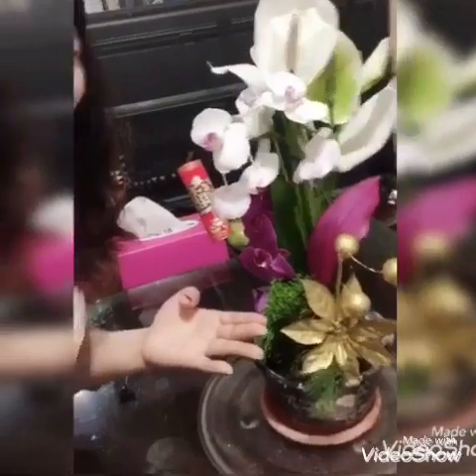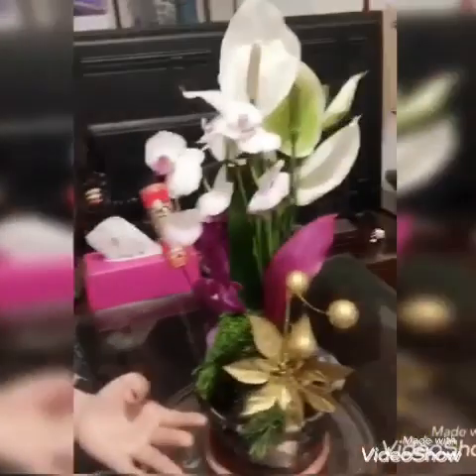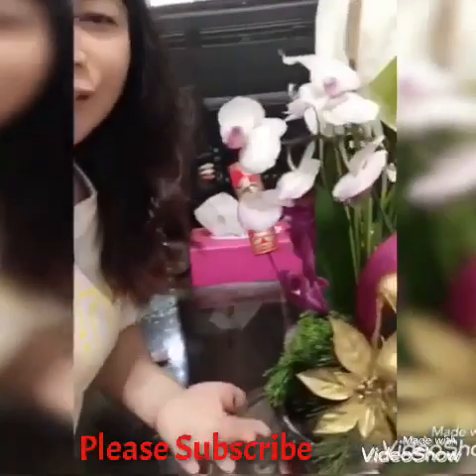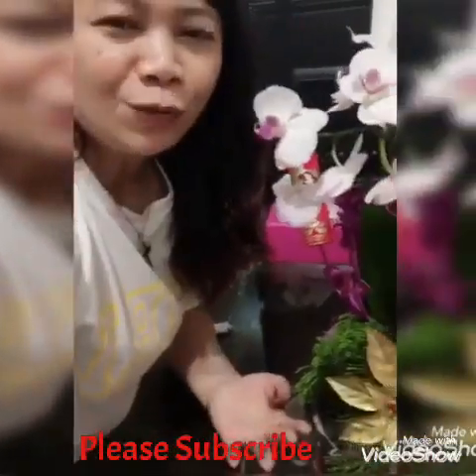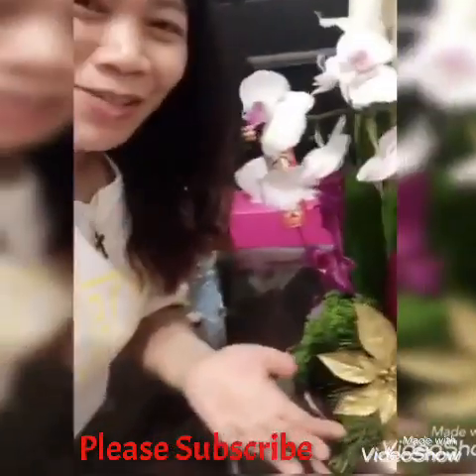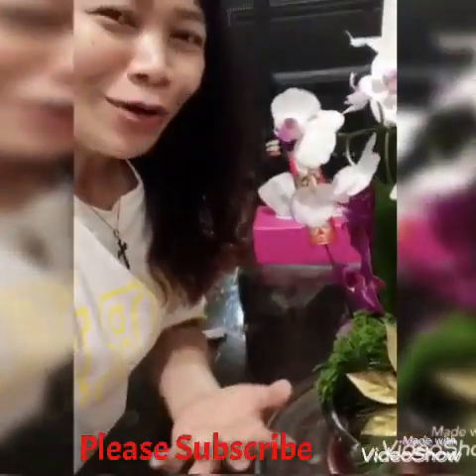Guys, you can see that it looks like I just bought it from a flower shop. It's simple but it's already a nice presentation. You can already present this to your mother or your loved ones for Mother's Day.